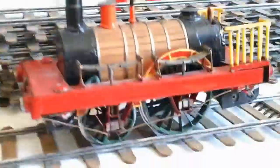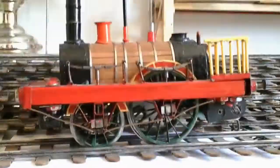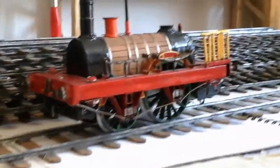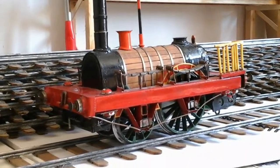Now about the locomotive — I built it in 1993, so it's been a while. It is powered by a small electrical motor with three AA batteries.